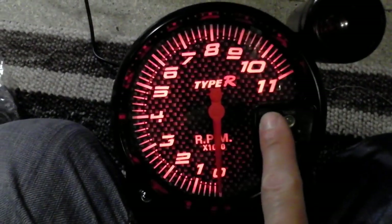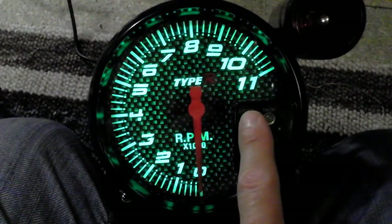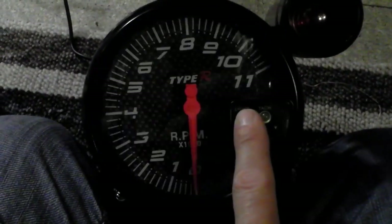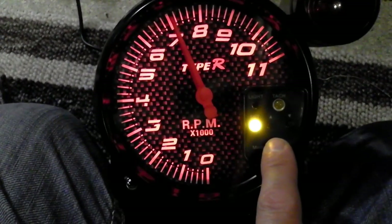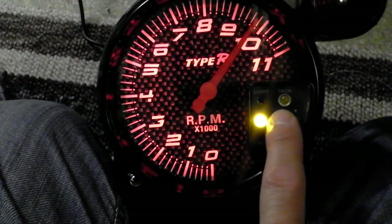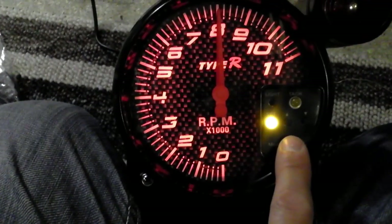We've connected the tacho up to a 12-volt supply — let's have a look at those colour-changing options. The tachometer has 7 individual colours. Personally I quite like the green, but there's one that would suit any rig. Below the colour-changing light are the individual controls to set at which point you want the change-up light to come on. You simply press the mode button, then use the up and down arrow to set the red line. It's quite easy — once you've got it set, press mode again and you can forget about it.